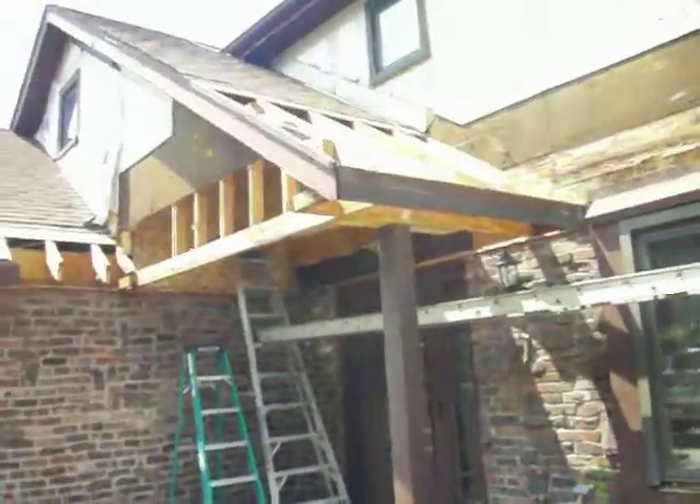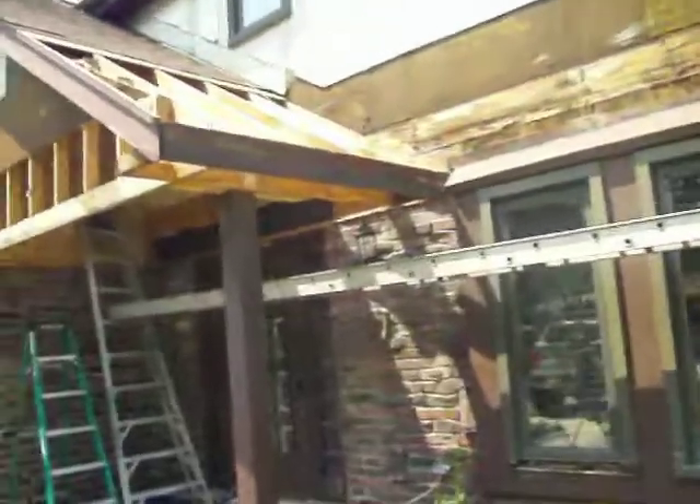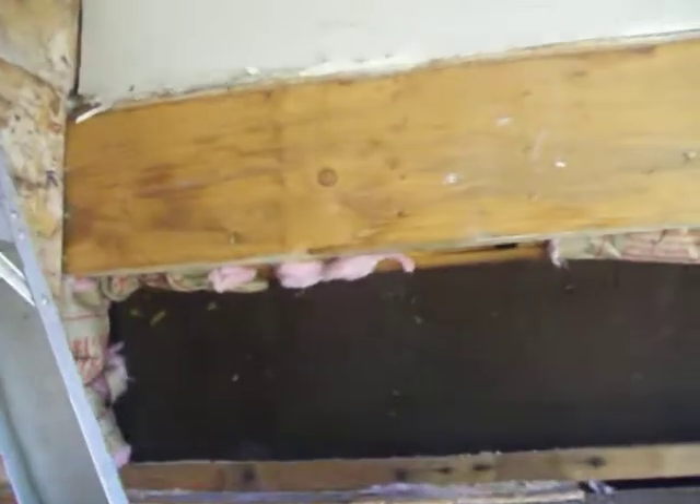We got this porch prepped and ready to have this construction happen. What we've done is cut everything open, getting ready to have this line come through. I have my string where I want it to start right there, and it's going to come through right into this line that we cut in.